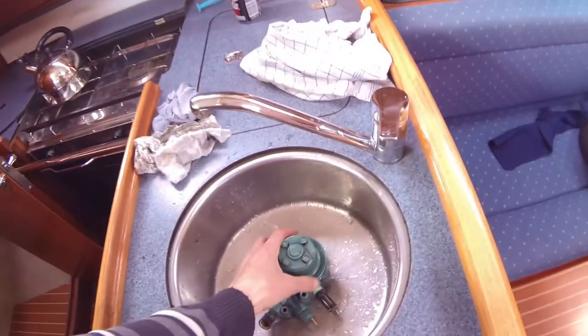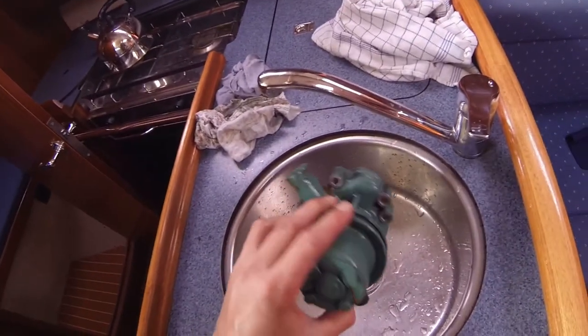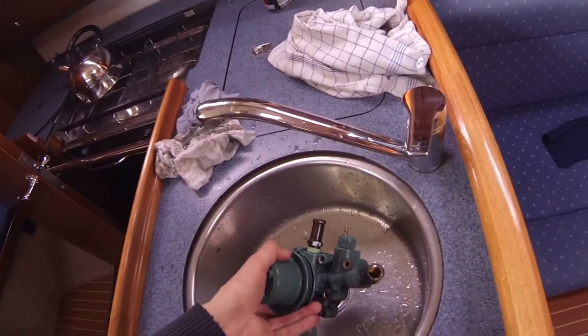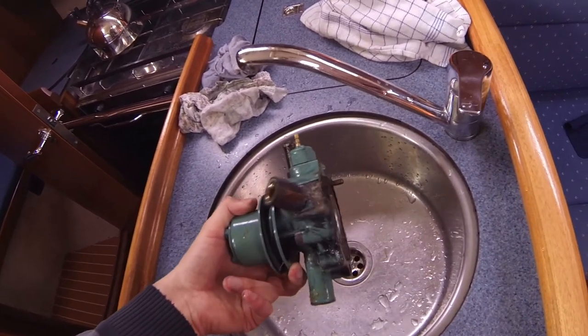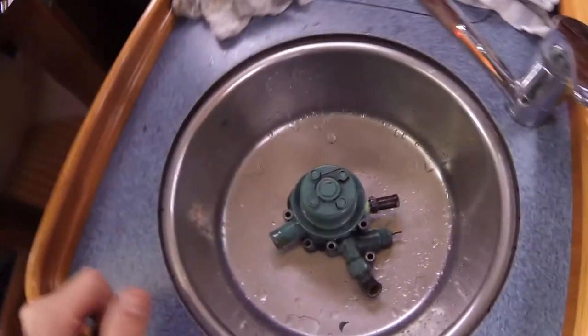Nothing on this engine should break if you maintain it properly. But Volvo Penta has this pump system that almost always goes bad or gets leaky, so I am very excited to have it off my engine and I look forward to mounting it again.